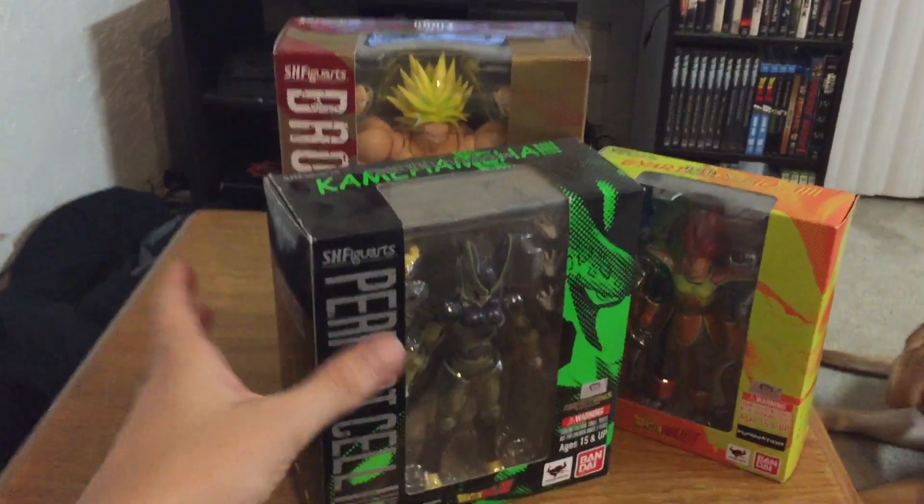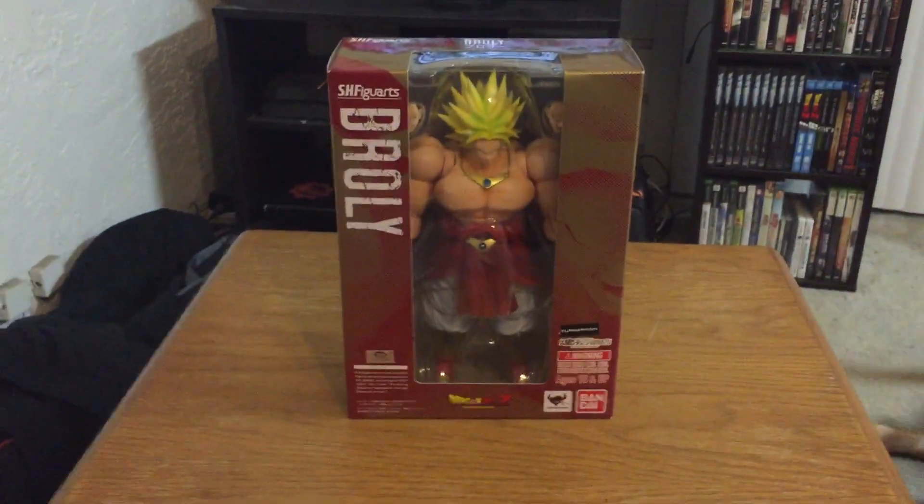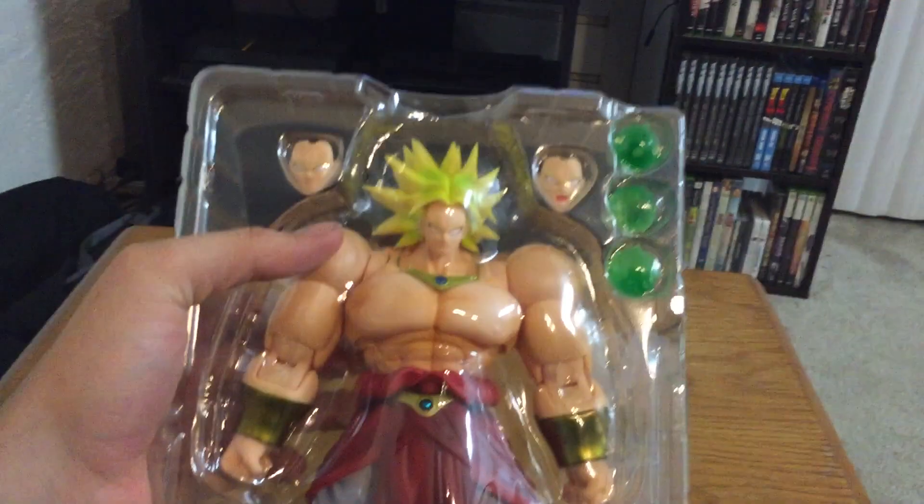Let's go ahead and get it outside the box. For some reason my camera decided to unfocus — I guess it couldn't handle Broly's power level. But there he is outside the box, and he's actually even bigger now that he's out.